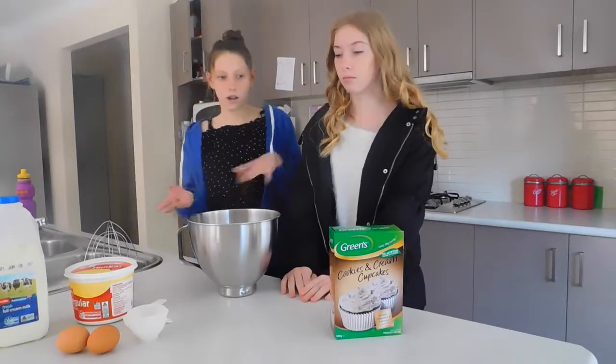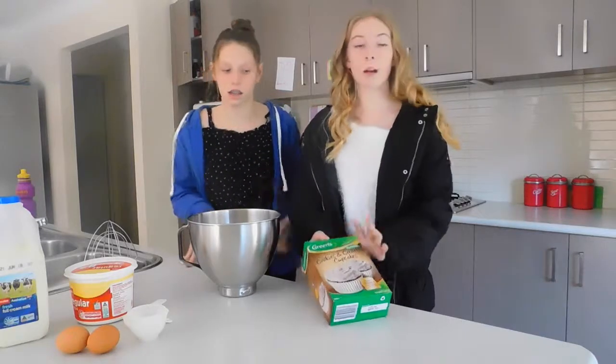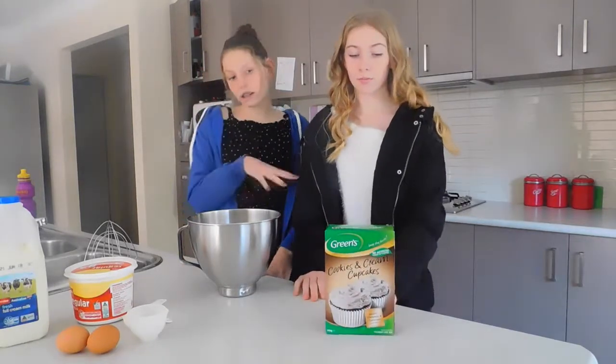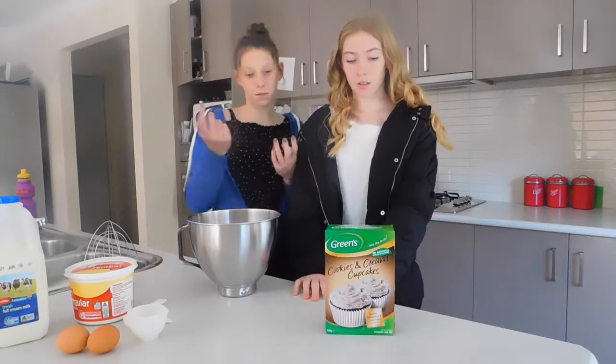Hi guys, welcome back to one of our cooking videos. So today we're going to be making Cookies and Cream Cupcakes. This is the first time we're making the Green's Cookies and Cream Cupcakes, so it's first impressions.